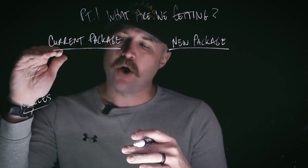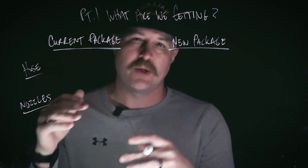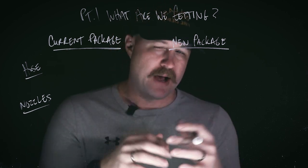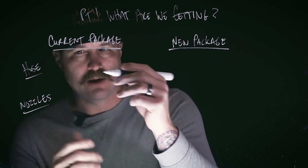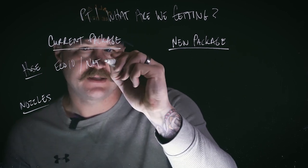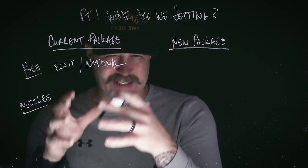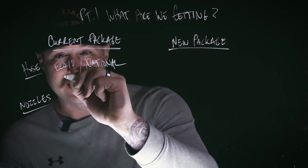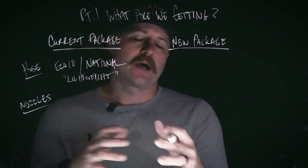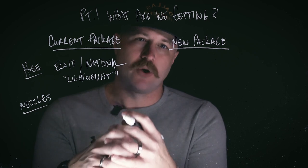As we jump into this, we're looking at hose and nozzles as a package — things that were married together when they were built or put together by the apparatus committee. Our current package, when we're talking about our hose, consists of Echo 10 with some National hose mixed in there. What's important to understand is this is designed and marketed as lightweight hose. When we're talking about lightweight hose, we're talking about the actual design, build, and construction of the hose itself.